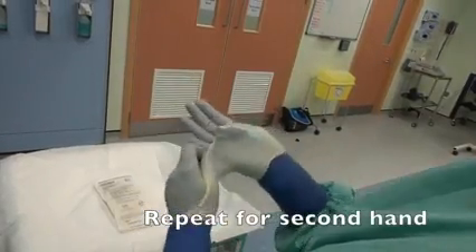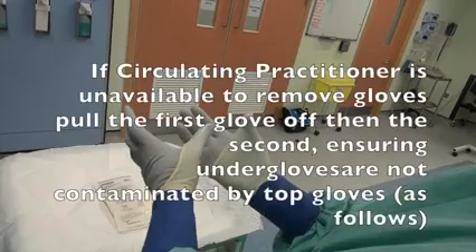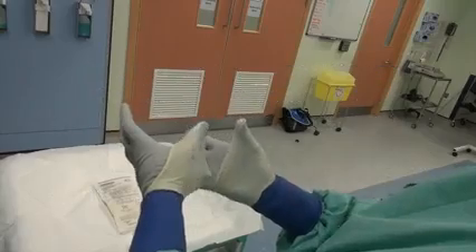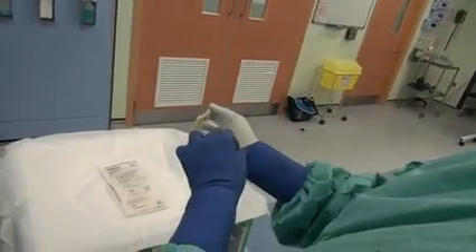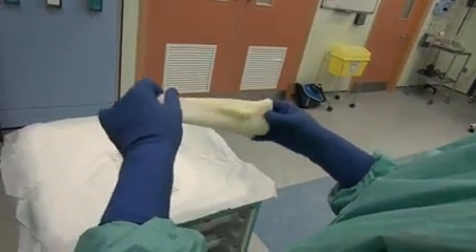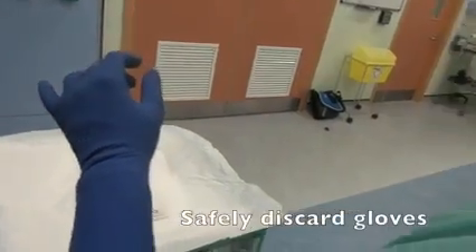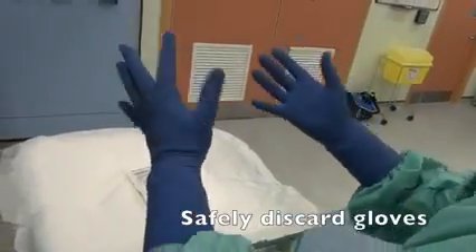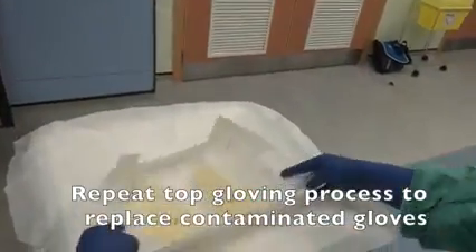Repeat for the second hand. If the circulating practitioner is unavailable to remove gloves, pull the first glove off, then the second, ensuring under gloves are not contaminated by top gloves. Safely discard gloves. Repeat the top gloving process to replace contaminated gloves.